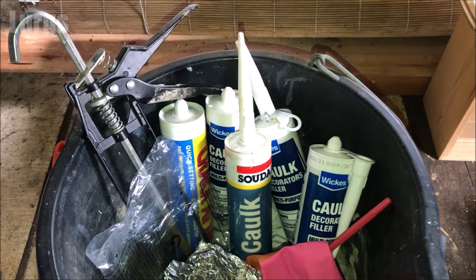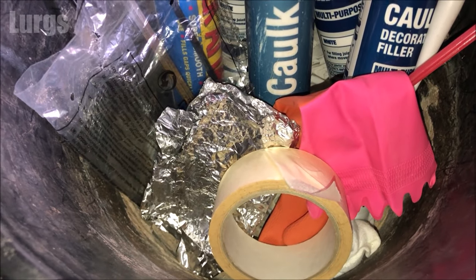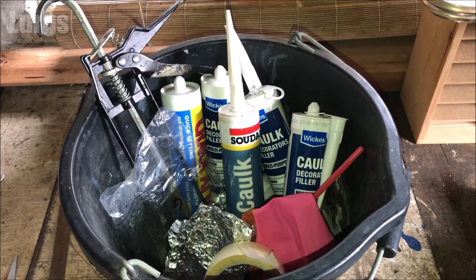This is in my garage here. Here's my silicone and decorators caulk, and you'll notice I've got some polythene, some tin foil, a rubber glove, and some tape - so that will give you a little clue.